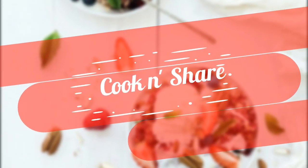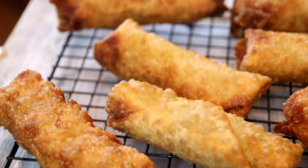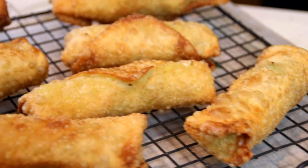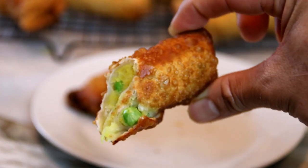Hey guys, how you doing? Dave here. Welcome back to Cook and Share. Today we're making these fabulous spiced mashed egg rolls — an incredible combination of spices, creamy mashed potatoes, and some peas wrapped in an egg roll wrapper. You're going to love them, so let me walk you through it.